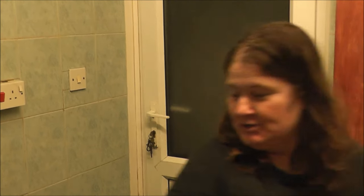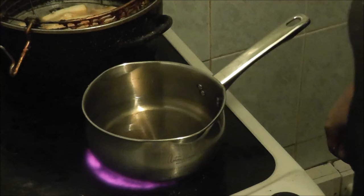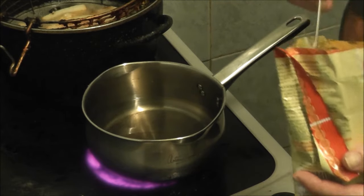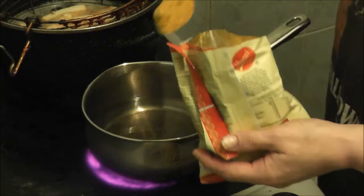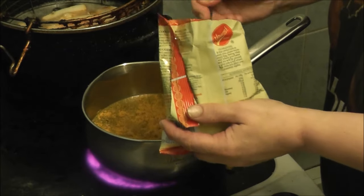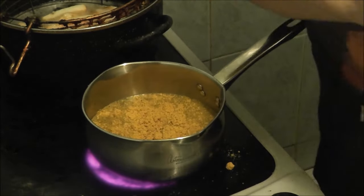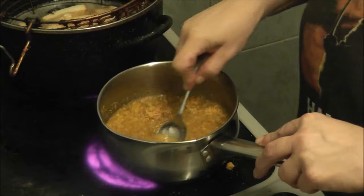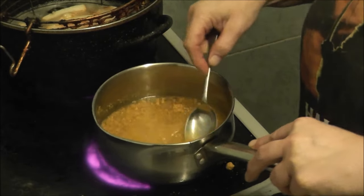Then I get this Chinese curry mix — you can get it from most butchers. For every two cups of water you add four dessert spoons of curry powder: one, two, three, four.